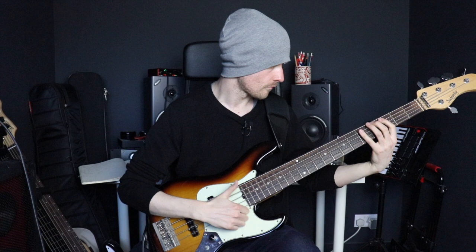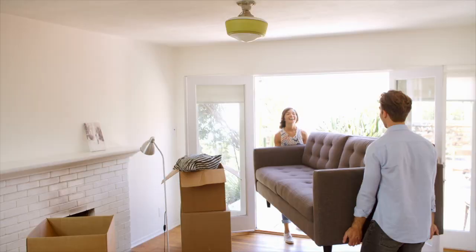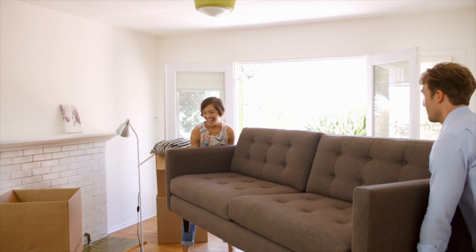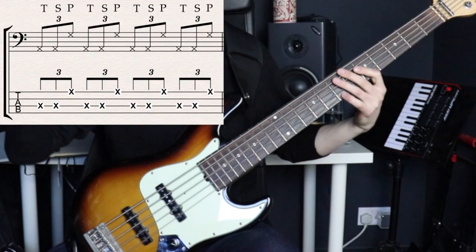Now we move into a fundamentally different approach with lick number three, which is a triplet lick. There's a great saying: many hands make light work of a job, and that's exactly what's going on here. I'm not making my right hand do all the work. Instead, I'm splitting the triplet between two hands by playing a slap stroke with my plucking hand, a muted tap with my left hand, and then an extra pop with my right hand again. In the context of a line, here's how you might use that.